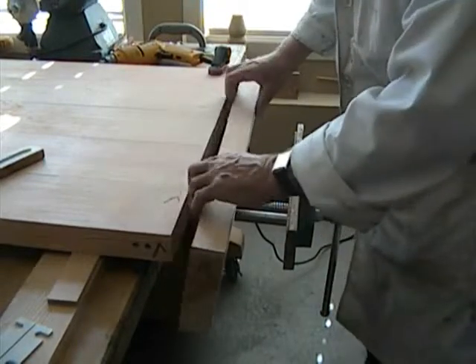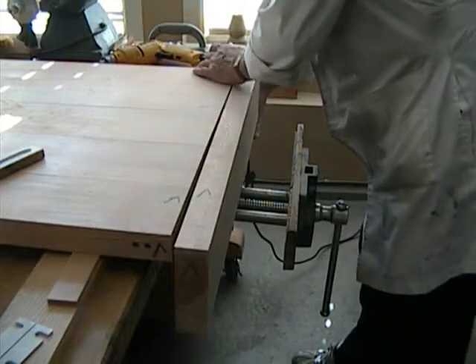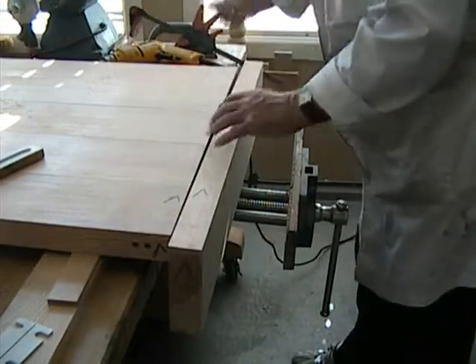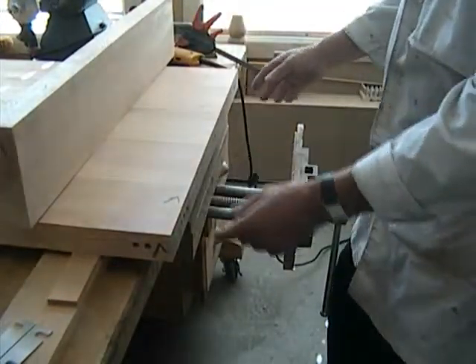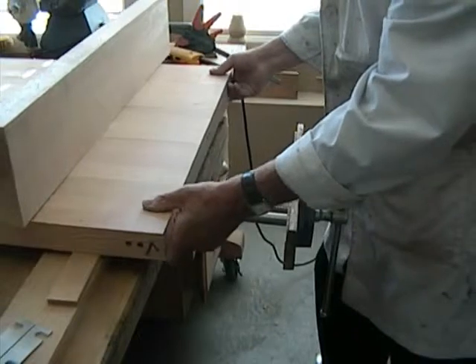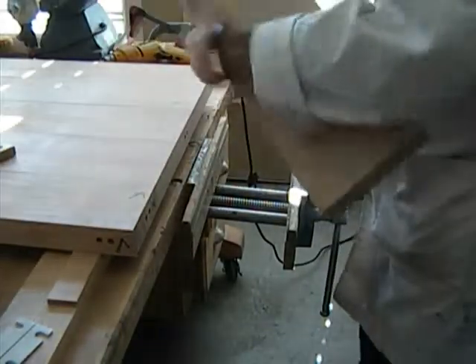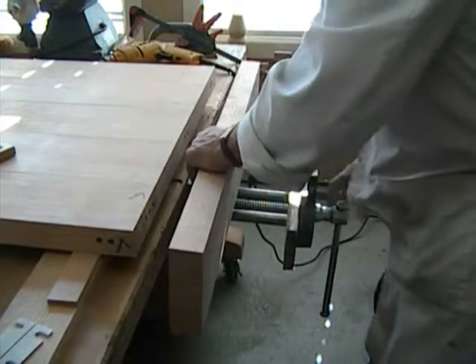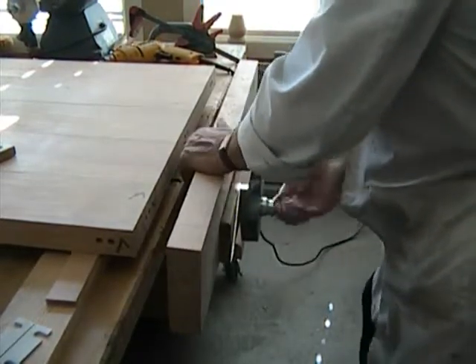We've already marked and drilled these first holes, as you can see here, to save time. We'll swing this round so we have the guides in the front.